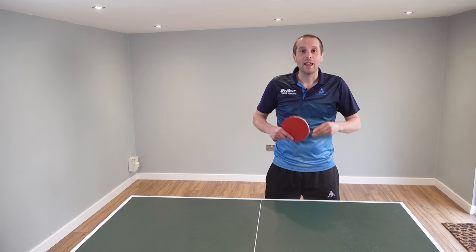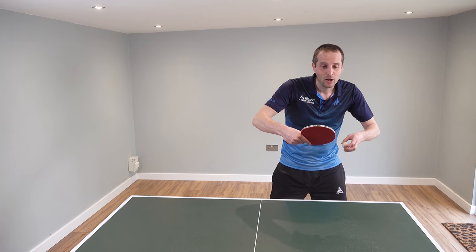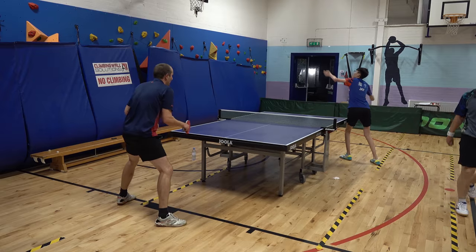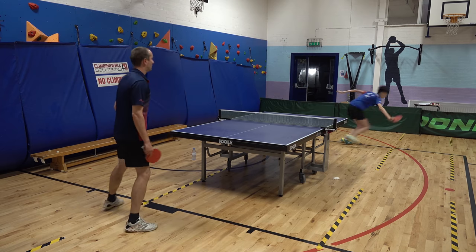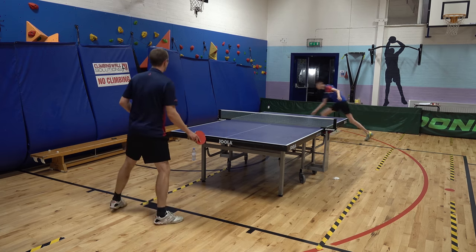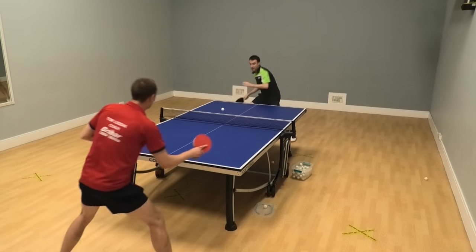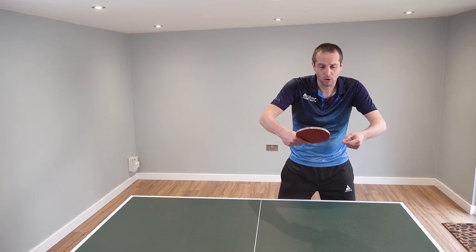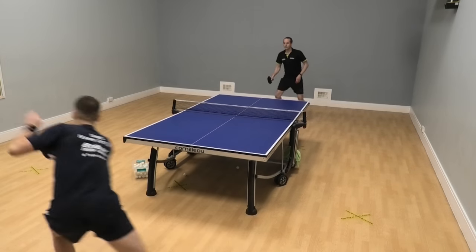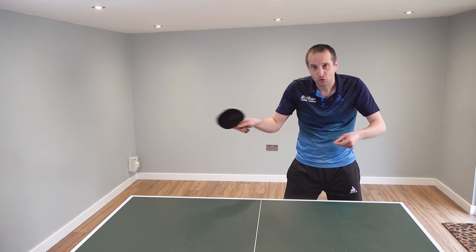Hello, my name is Tom Lodziak. In this video we're going to look at how to block different types of topspin attack. We're going to look at how to block those very spinny higher arc topspin attacks and also how to block those low and very fast topspin attacks. We need to use a slightly different technique when blocking different types of topspin. At the end of the video I'm going to ask the question: how much should we block?